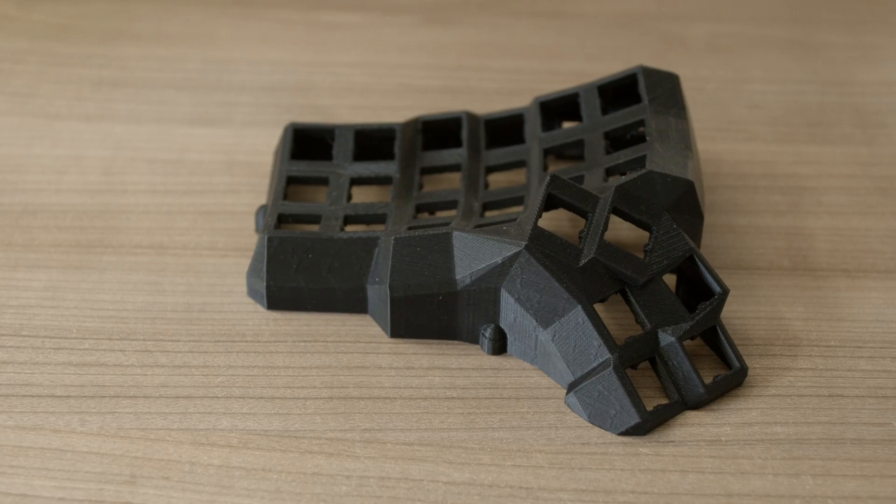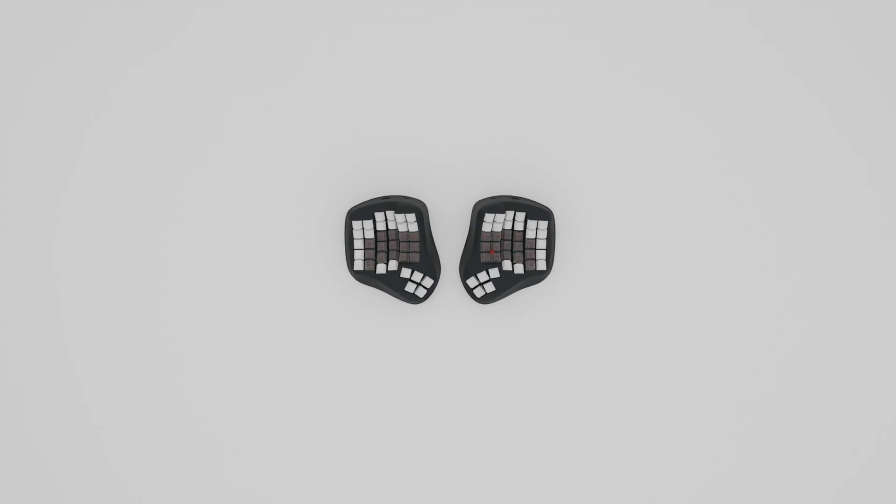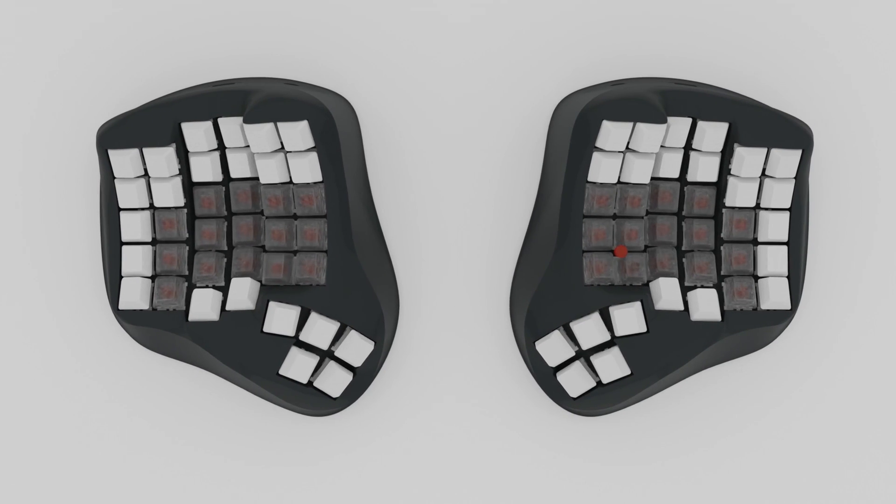The Dactyl keyboard was my first dip into real custom keyboards. Though I thought that the Dactyl Manuform was a reasonable evolution of it, I never actually built one, even though I have printed the case. It did not convince me because of the spiky and boxy design that came from the parametric modeling in OpenSCAD. This is my custom designed case and I call it the W Dactyl, large variant.